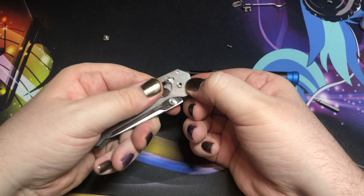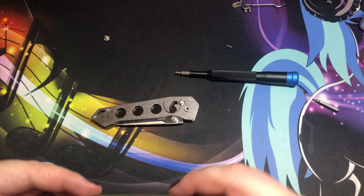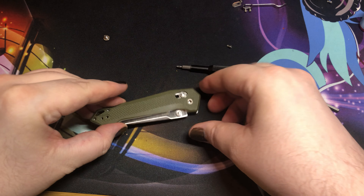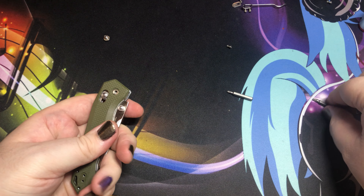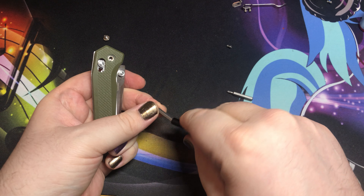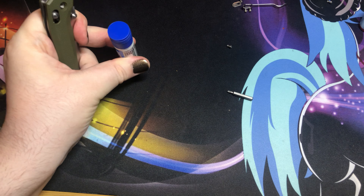And we're through. From there, pretty simple stuff — slap that guy back on. I actually want a T8 piece here for the pivot.